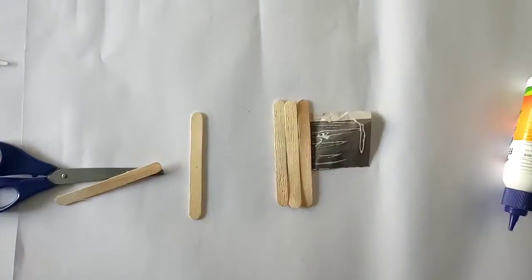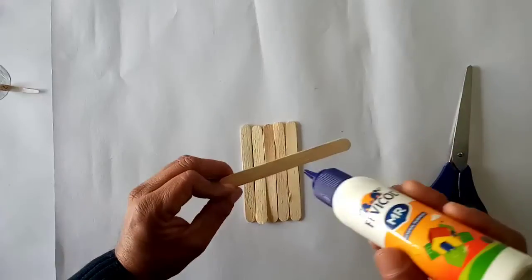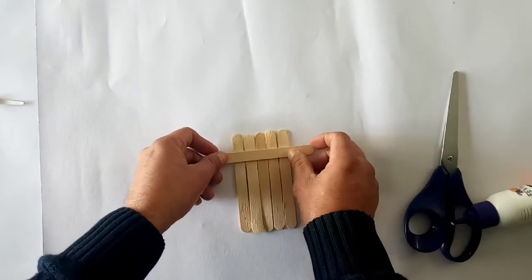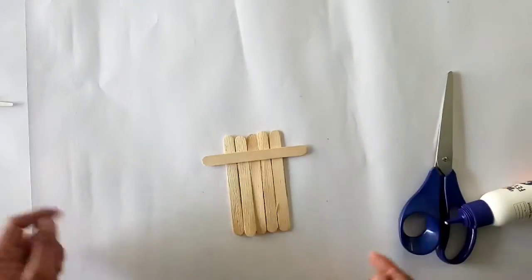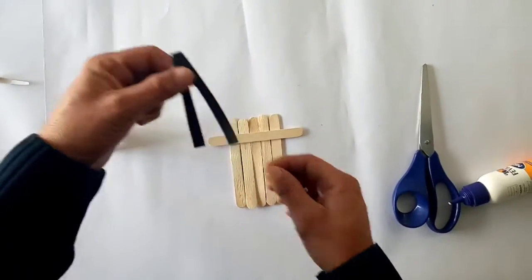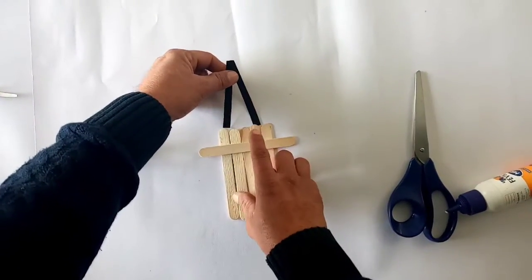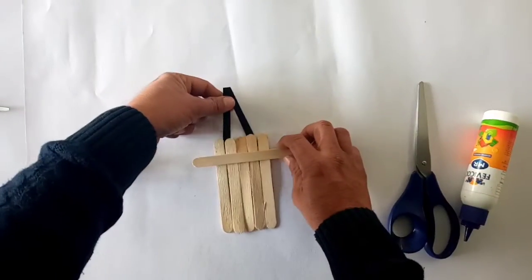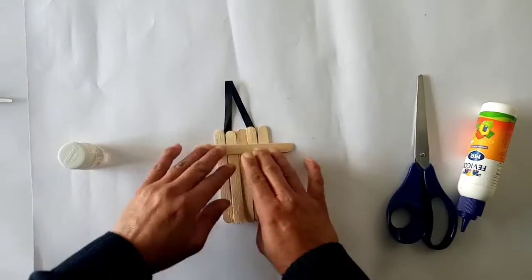We have to paste like this to make it stiff. And then horizontally one stick we have to paste. And with a piece of black paper we will make it for hanging.